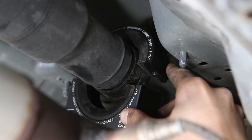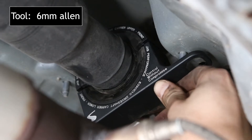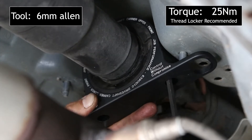Bring the lower half up to meet it and secure the two together with an Allen wrench. Make sure to switch back and forth from left to right as you're tightening so the bolts don't bind in the holes. Now we're going to bolt the carrier up.